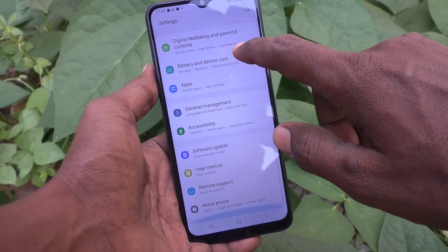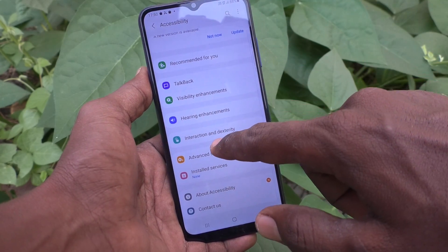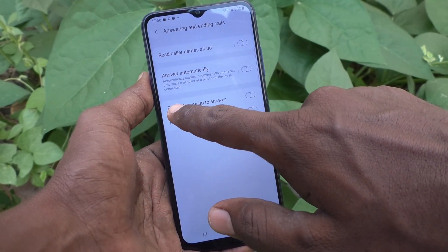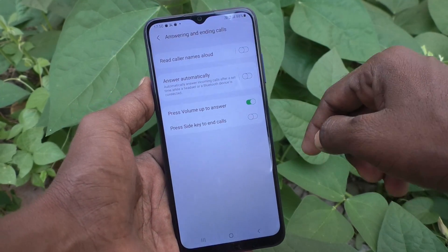Go to Accessibility, then go to Interaction and Dexterity, and here select Answering and Ending Calls. Turn on the button. Now if you receive any call, you can use the volume up button to answer.